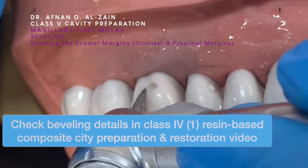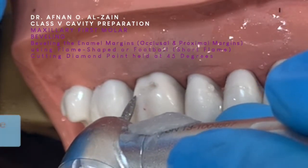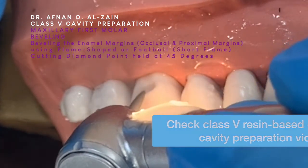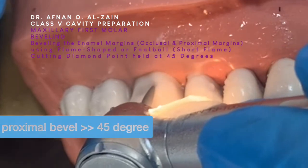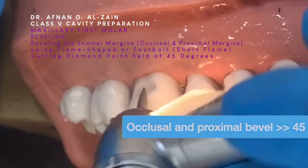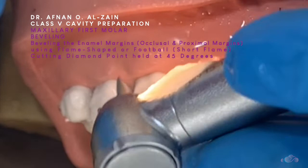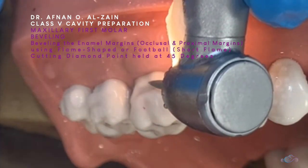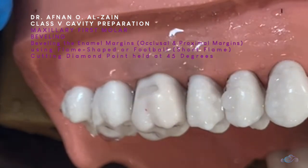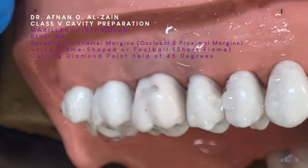Then we're going to do the bevel on the enamel margins. For beveling, we're going to use a flame-shaped cutting diamond point, or a football or a short flame, held at 45 degrees to create the bevel. We're going to bevel only the enamel margins — the occlusal and the proximal margins, which are the mesial and distal, and the gingival margin. Most clinics will have either the class 5, the CEJ, or the subgingival.